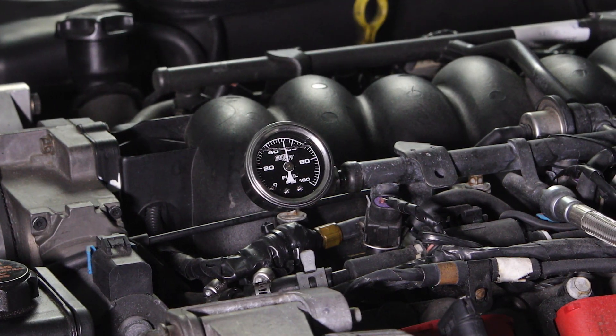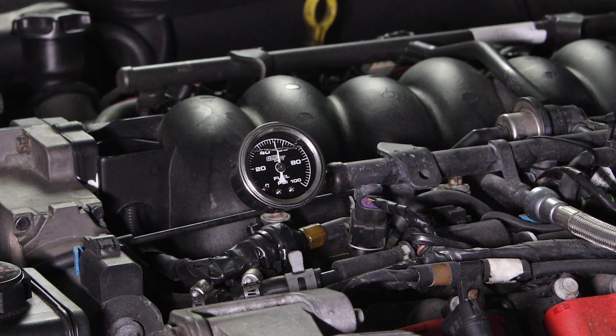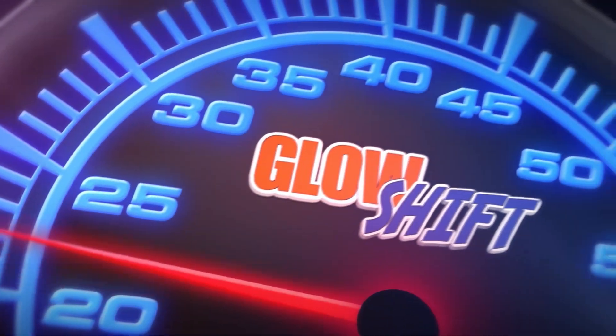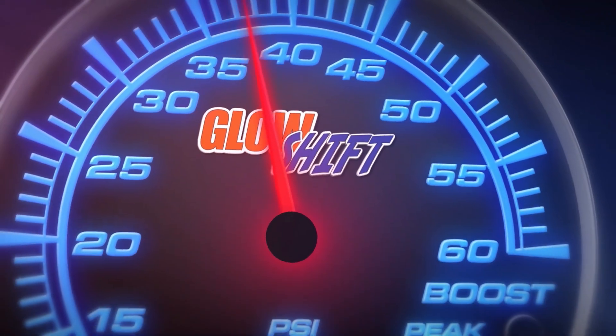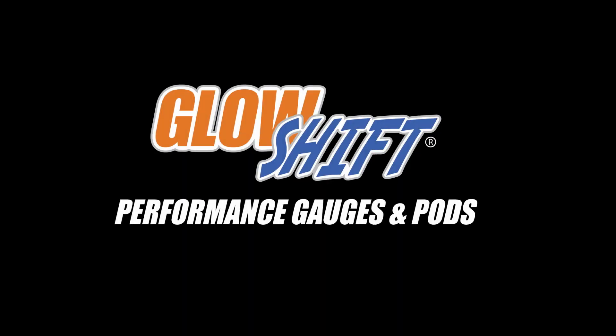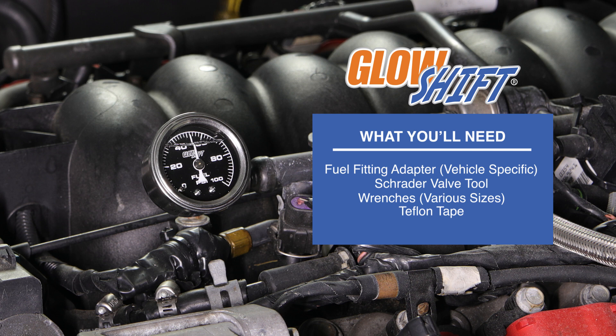This GlowShift Gauges installation video will walk you through the process of installing a GlowShift liquid-filled mechanical fuel pressure gauge to your vehicle. When you're ready, grab your tools and we'll meet you in the garage.